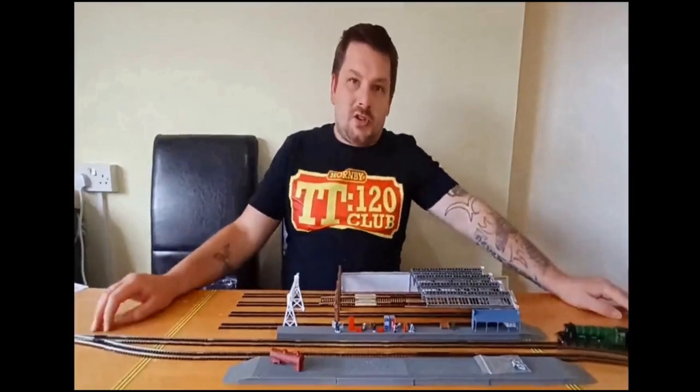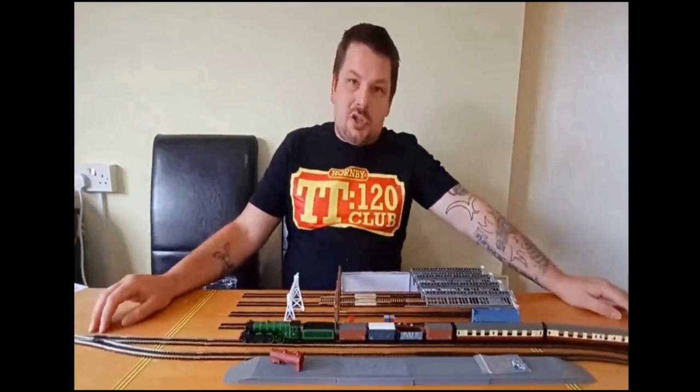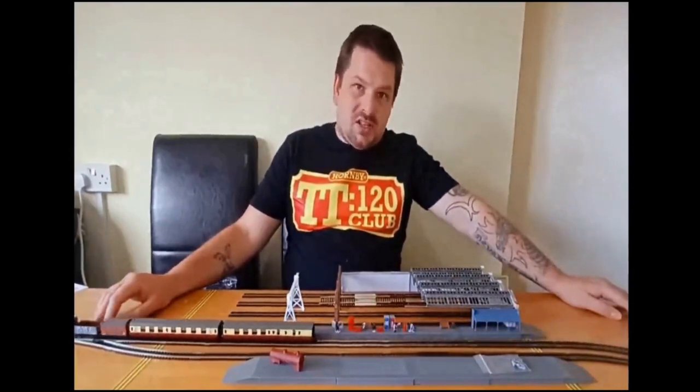Hello and welcome to Let's Make Tracks episode 3. This week I'm going to show you my idea for the Hornby Diorama Challenge 2023.